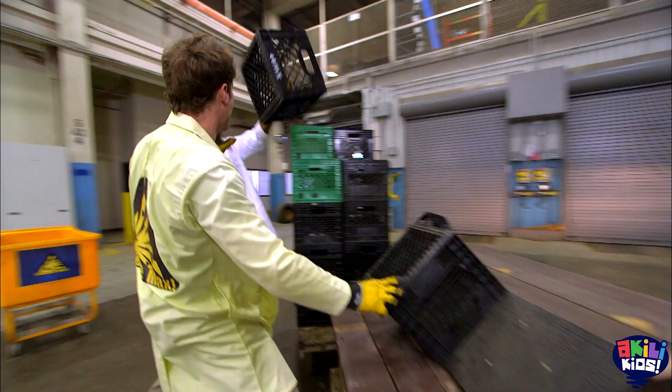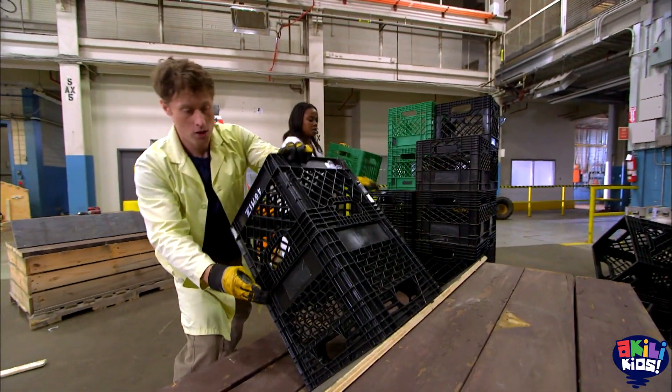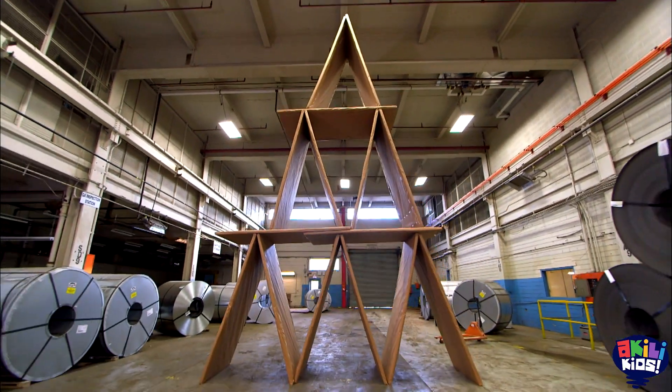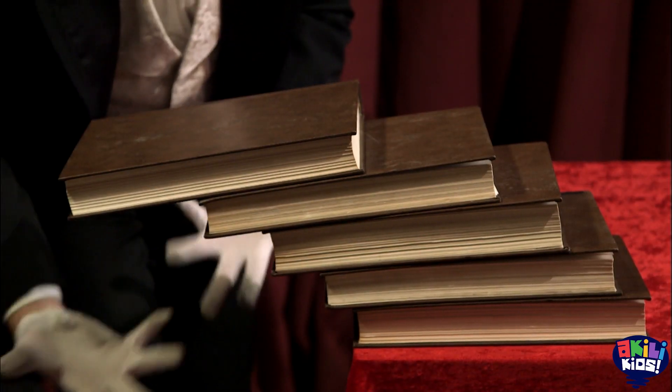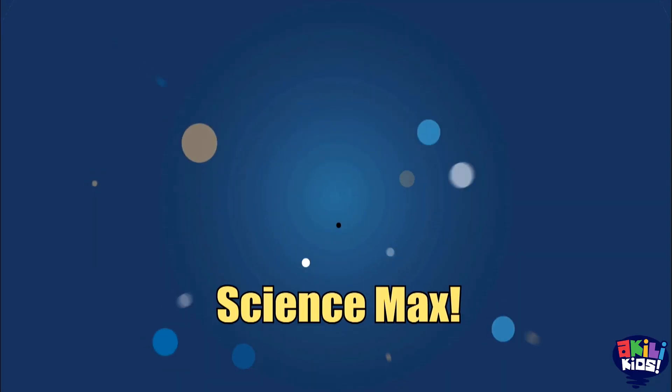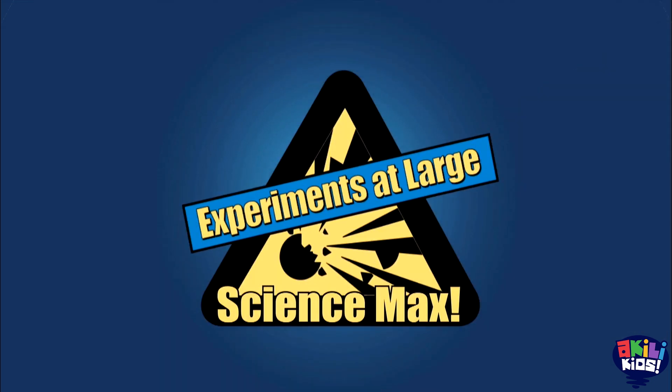This episode of Science Max is all about building things strong — an arched bridge, giant house of cards, magical stacking books, and more. All on this episode of Science Max Experiments at Large.